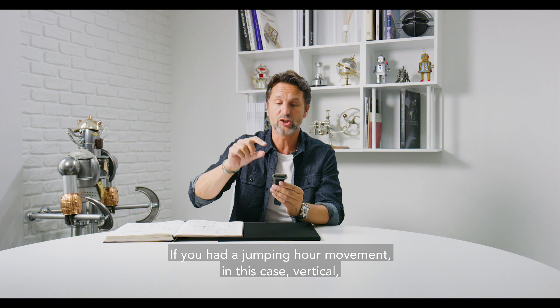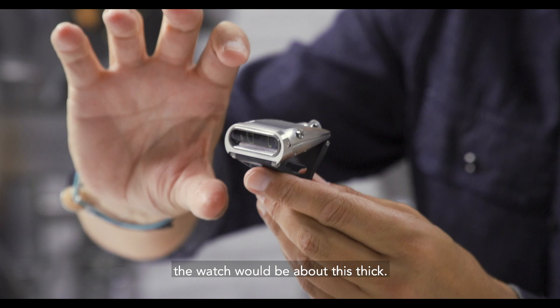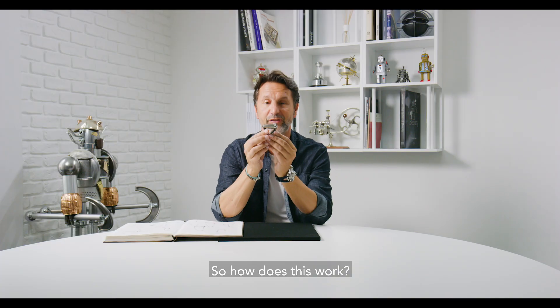If you had a jumping hour movement, in this case vertical, the watch would be about this thick. So how does this work?